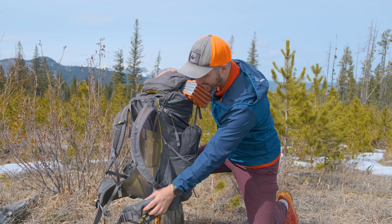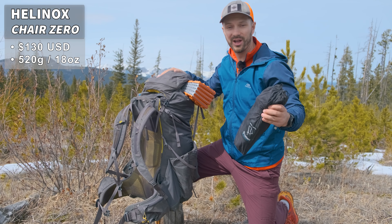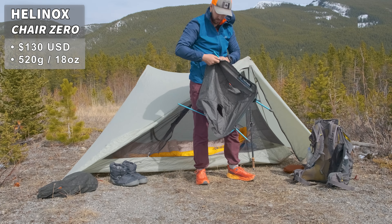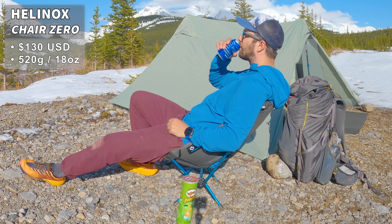In the other hip belt pocket I keep snacks. In the left side pocket, I have my chair — this is the Helinox Chair Zero. It's really nice just to get up off the ground. A lot of the time in spring, the ground is wet or saturated, so being able to sit up off the ground is really nice, and it helps your back a little bit too.